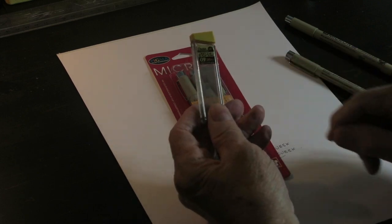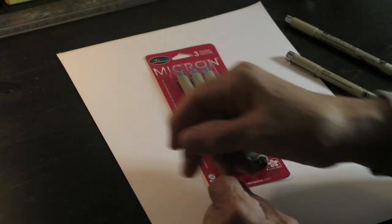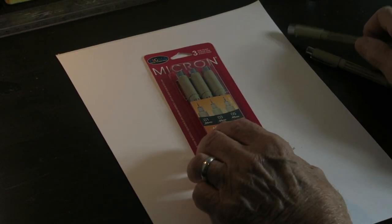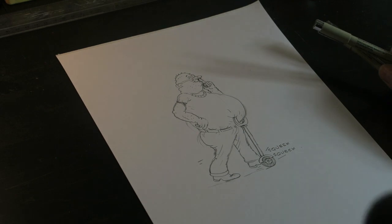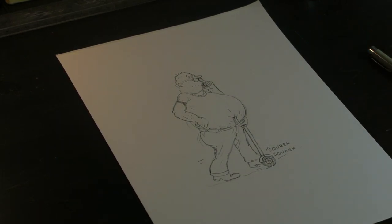This is to remind me that I ran out of .9 lead — I need to buy some. Also bought some new Micron pens; these are getting a little low on ink maybe, so I got a couple new pens. And here is — let's ink number 16,